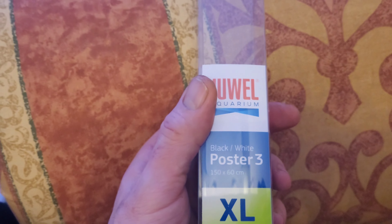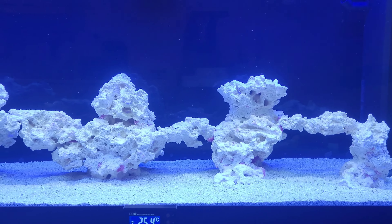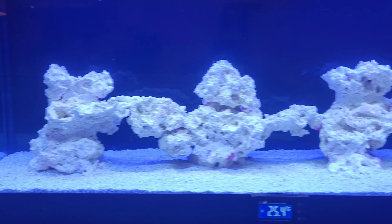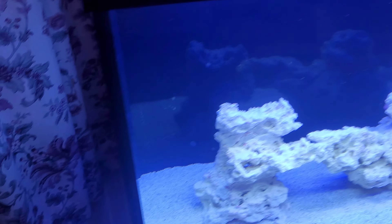Hey guys, welcome back to Christian's Corals. I thought I'd quickly show you what I've just done to the tank. As you can see, this is the dual background - same as the XR - you can have it in black or white, but I chose black and I tell you it looks so much better.